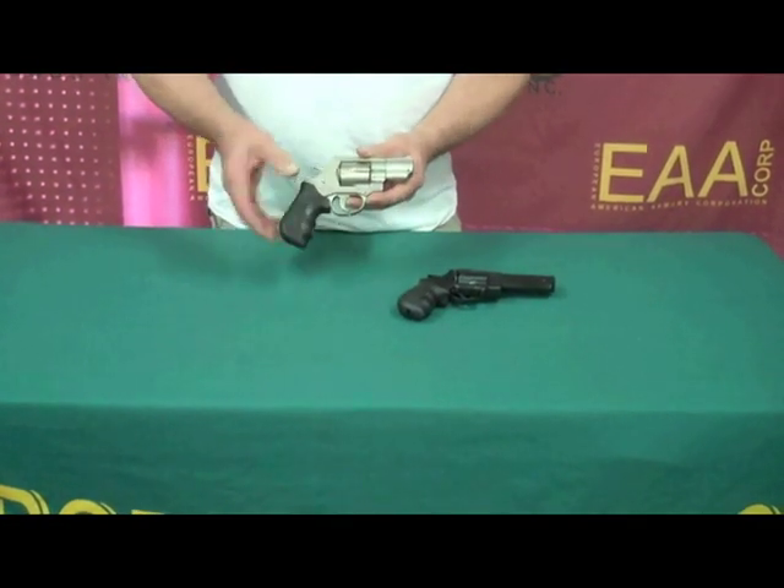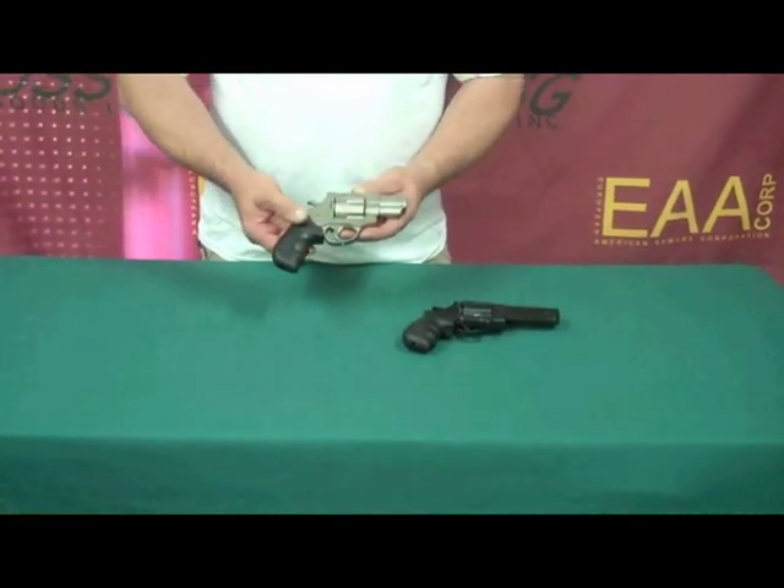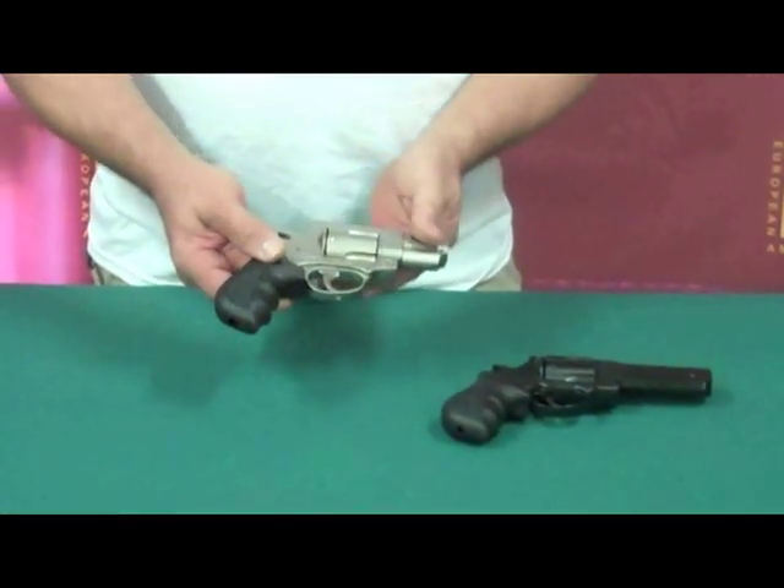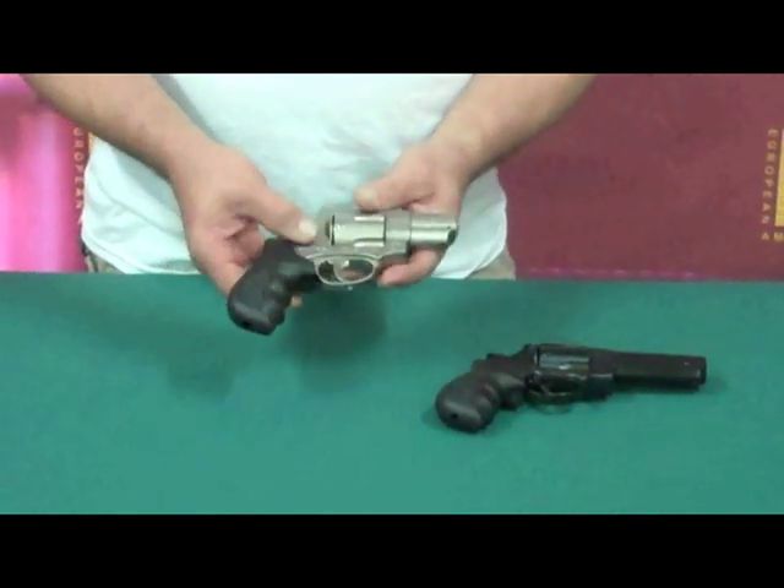Hi again and welcome to another EAA Day at the Range. Today we'd like to introduce you to our Windicator revolvers. They come in a variety of barrel lengths and finishes.